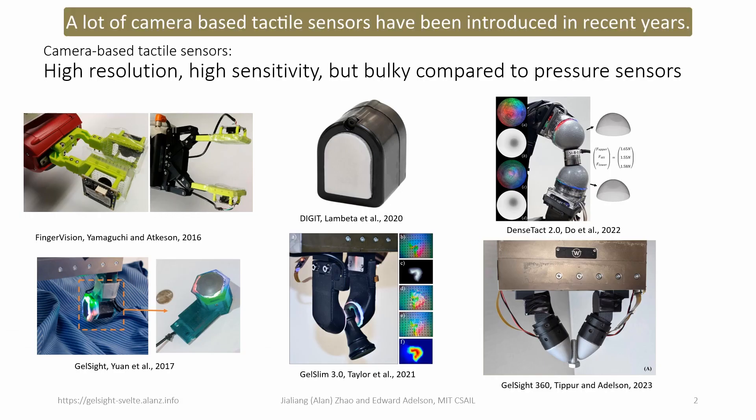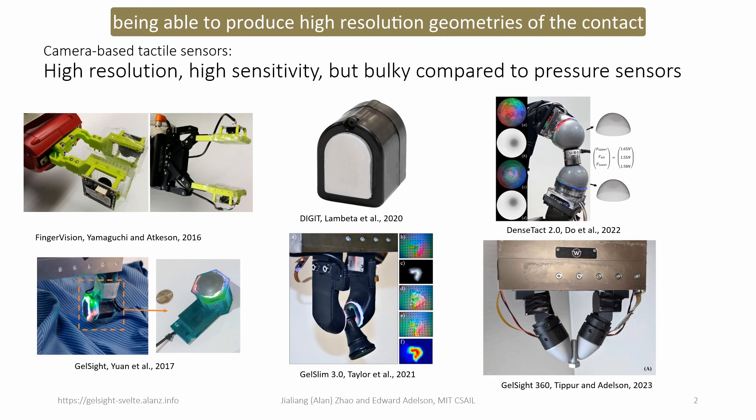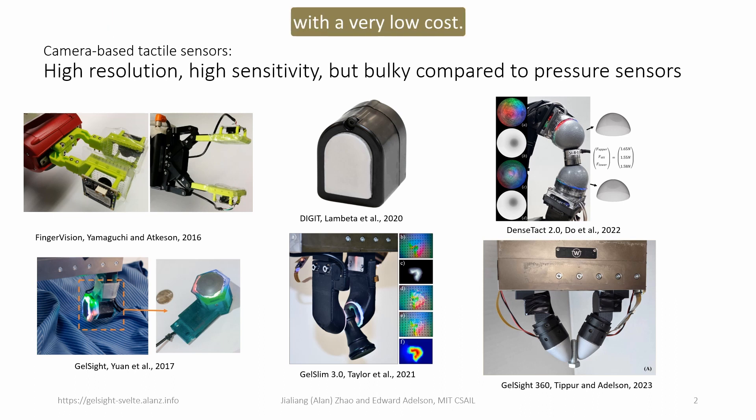A lot of camera-based tactile sensors have been introduced in recent years. Compared to resistance, capacitance, magnetic, or other kinds of pressure sensors, camera-based tactile sensing has the advantage of being able to produce high-resolution geometries of the contact with a very low cost.